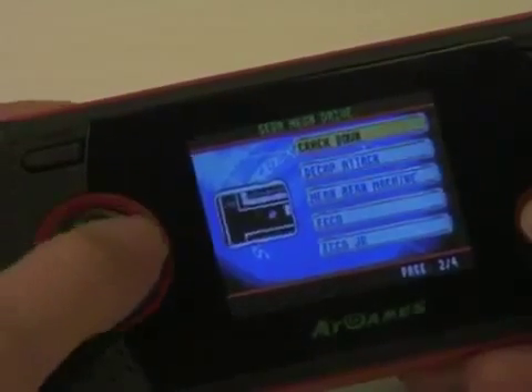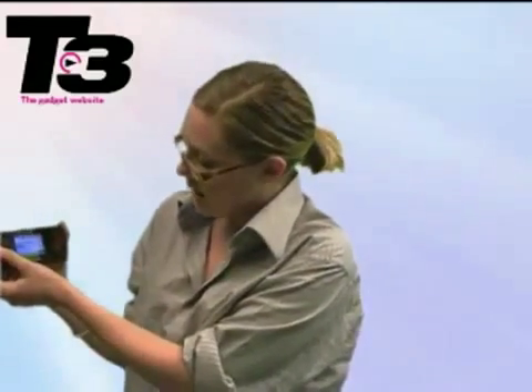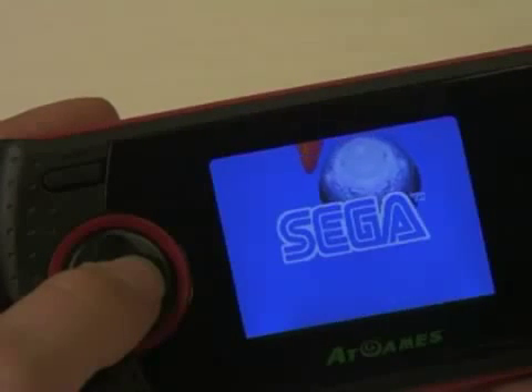They're all in there. It costs about 30 quid, so it's quite good — 20 games for 30 pounds, and it's about the same price as a Sony PSP game. So once you've chosen the classic you want, we're going to pick Sonic and Knuckles because it is awesome. Just click through and there you go, you've got it on there.